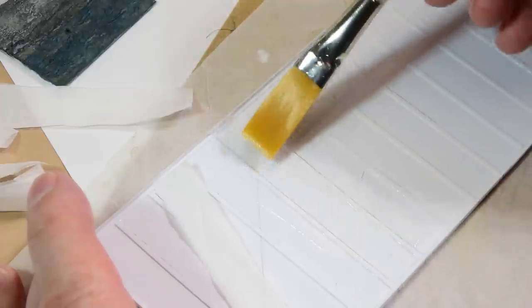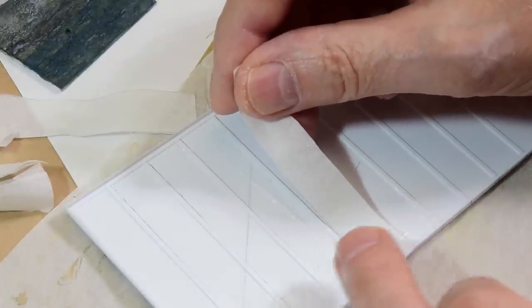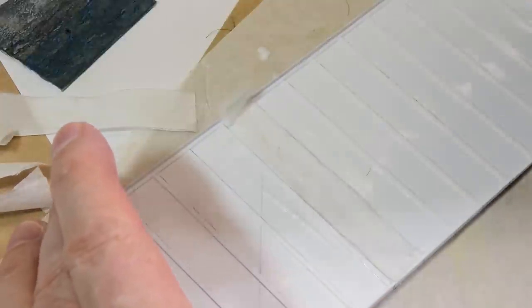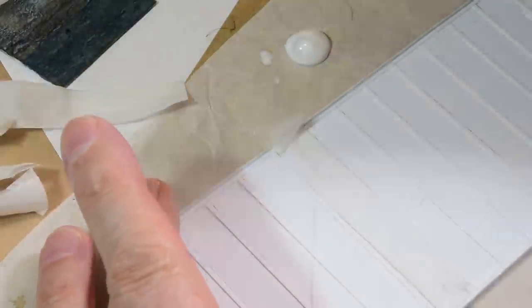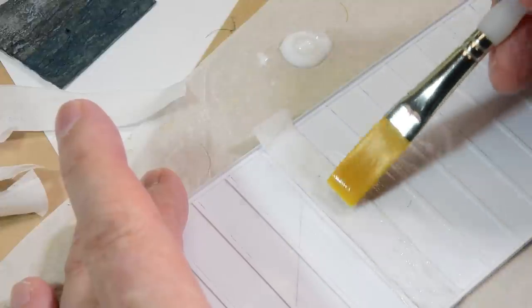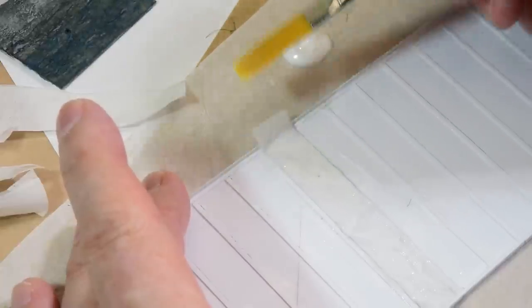I'll zoom in. I just spread out the matte medium straight from the bottle, then I'm going to take this strip and lay it on, overlapping the other strip that's laid on — it's like a two-by-eight profile. I'll just dab on gently over top to saturate the toilet paper. Don't worry about the wrinkles, because that's going to form on its own.